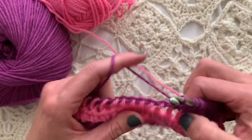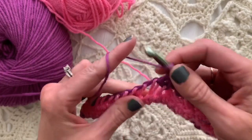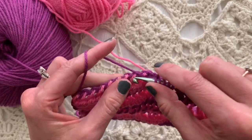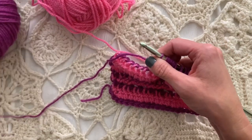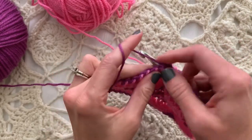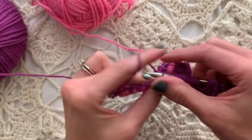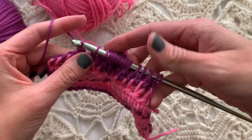Knitwise is the method of where we're placing the hook. We could be doing it a multiple of different ways — you can check out my other Tunisian tutorials to see the different placements of the stitches, whether it be knitwise, purlwise, as if to Tunisian simple stitch, as if to full stitch — there are plenty of other options for where to insert the hook. Today we are inserting the hook knitwise.